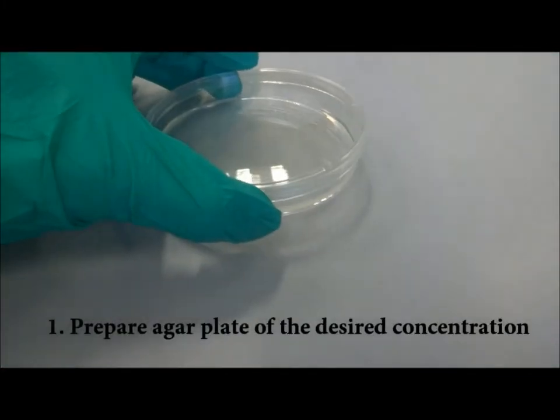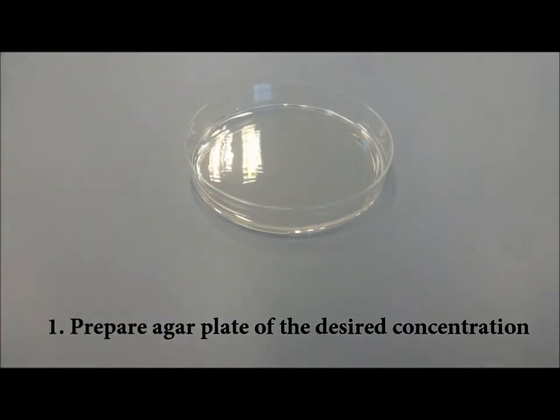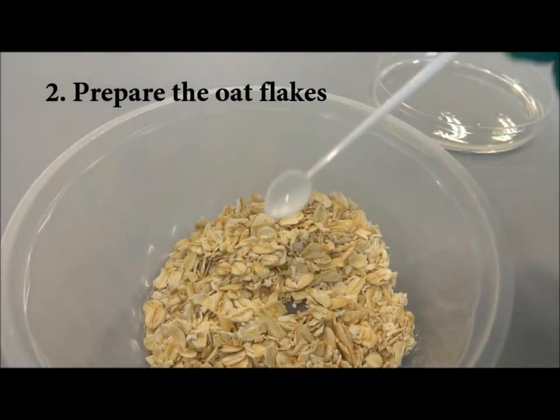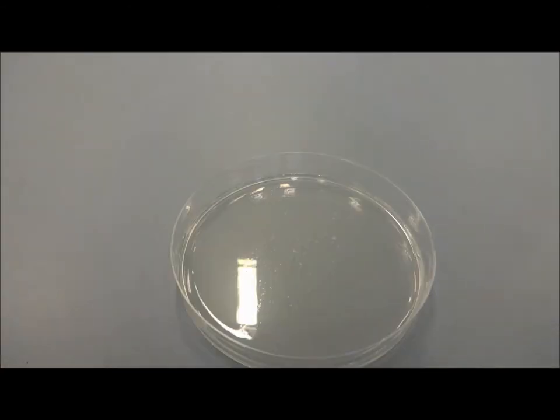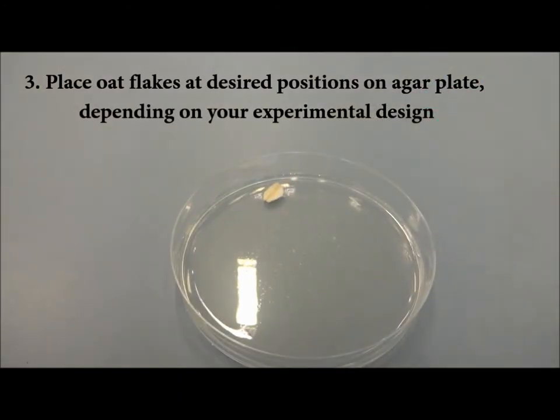Step 1. Get ready the required number of agar plates of the required concentrations. Step 2. Get the required amount of oat flakes and position them onto the agar plates. The amount and positions of the oat flakes will depend on your experimental design.